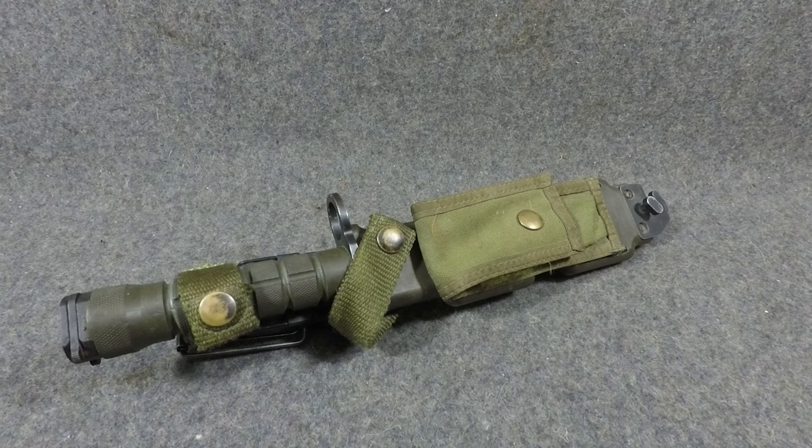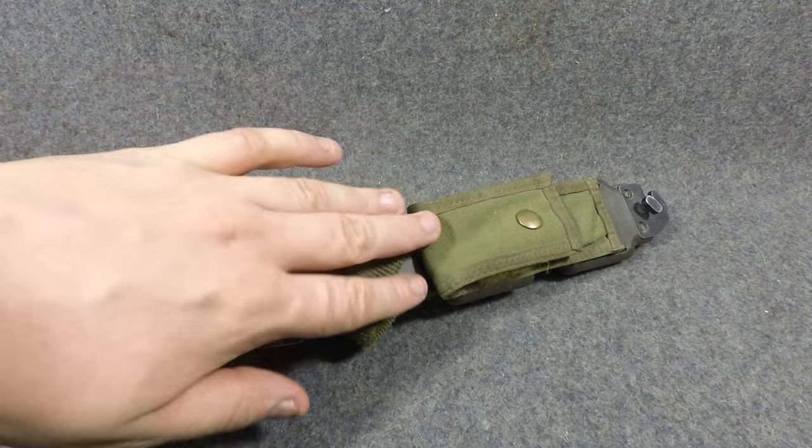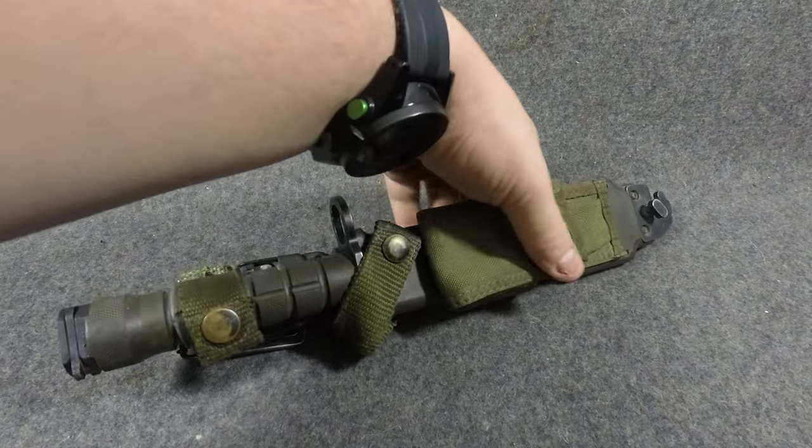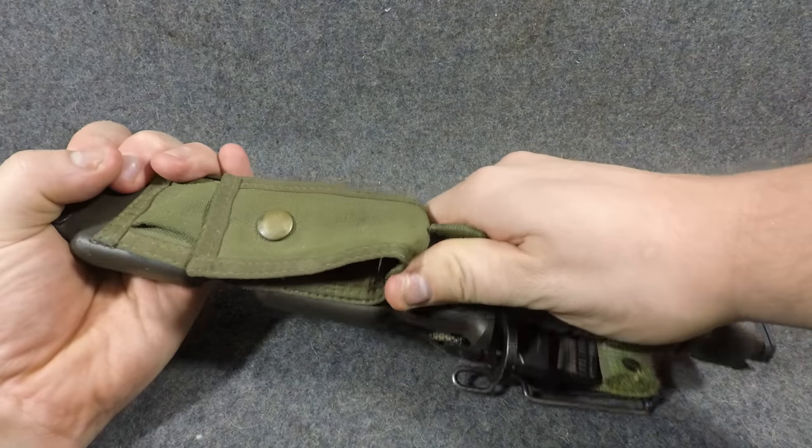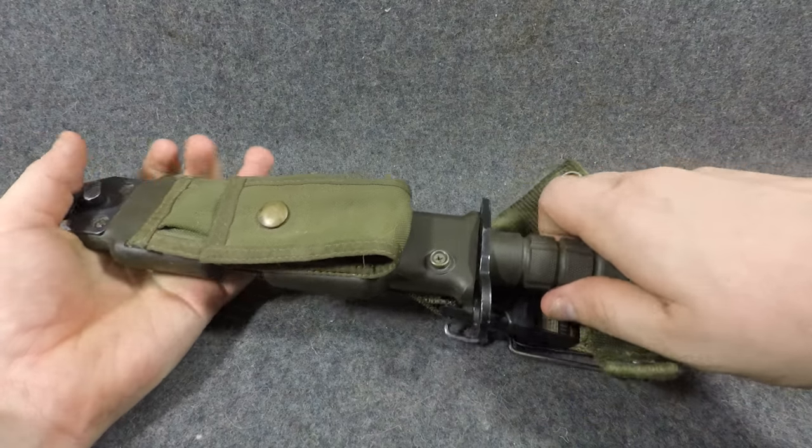Hey everyone, Mike B. back here with another bayonet video. Today we're going to be looking at what is probably my personal favorite all-around usage bayonet ever made thus far. We've got the US M9 bayonet. It's got so many cool features on it — we're going to start with a little bit of the history and then move on.